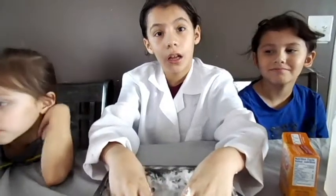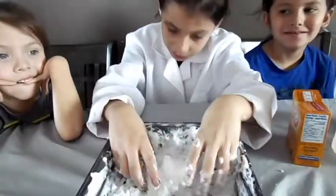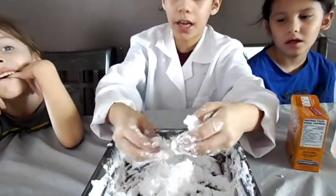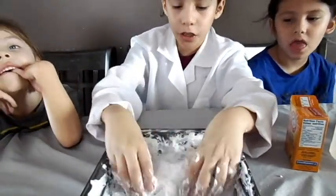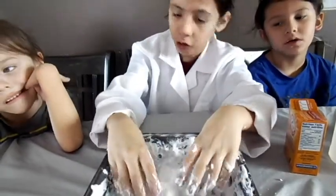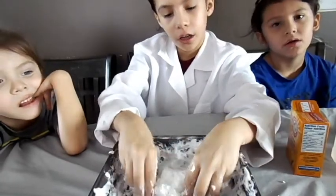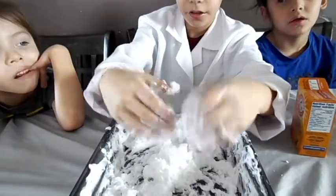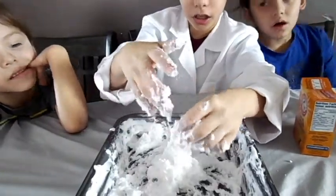So I am going to be making a volcano with it. And then I am going to add my vinegar. And it might turn puffy or it might not. I am trying my best to make a volcano. It is not really looking like it.